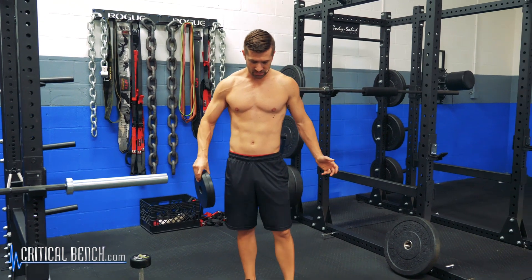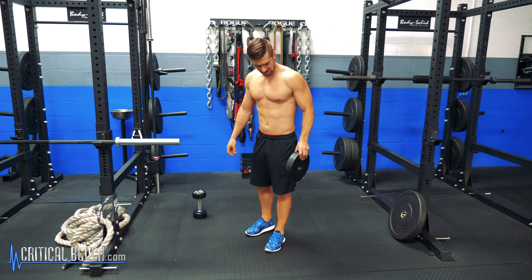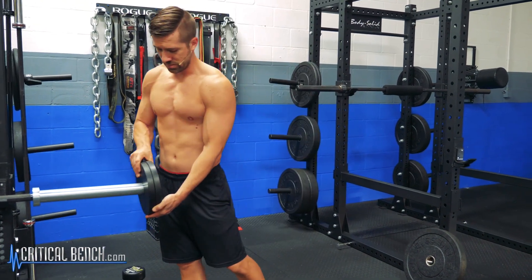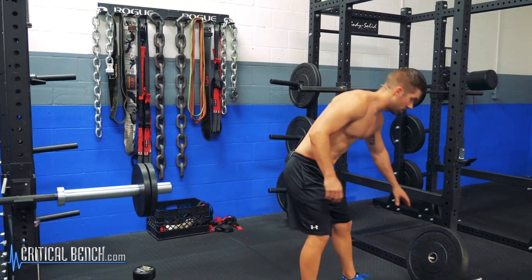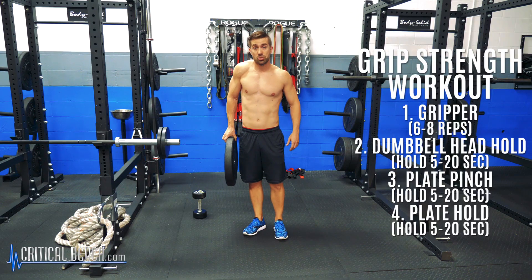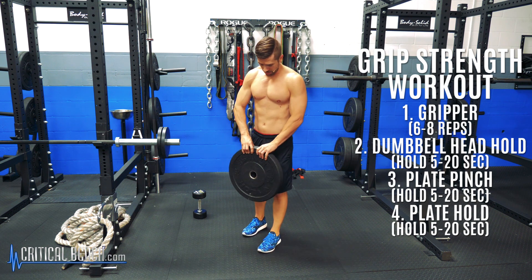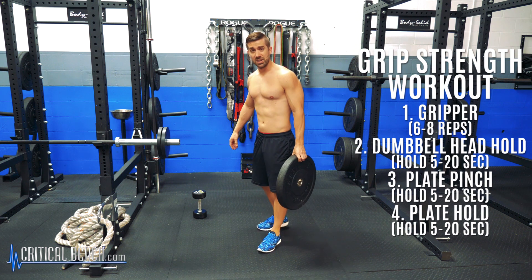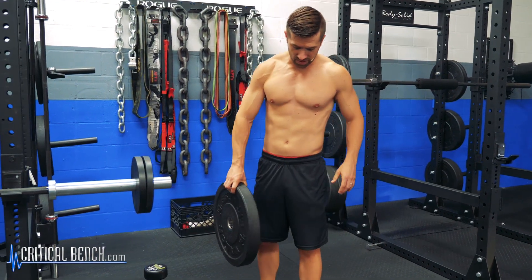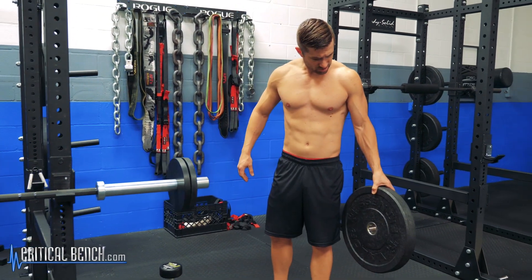Alternating sides. The last one would just be a single plate. You can even incorporate some shrugs with this to get a little bit of upper shoulder, upper back. You can do some carries, walk down, walk back. Again, not going to failure. This is based on Brian's grip strength training principles.